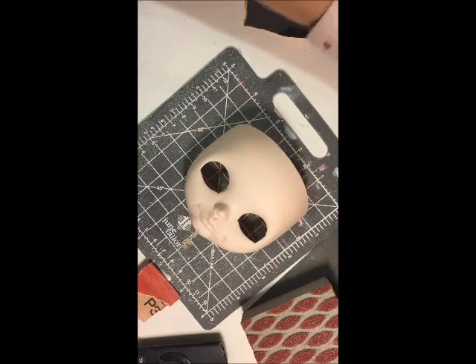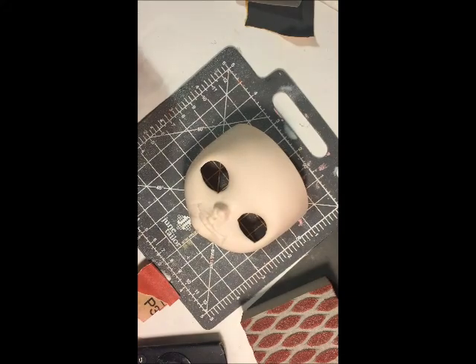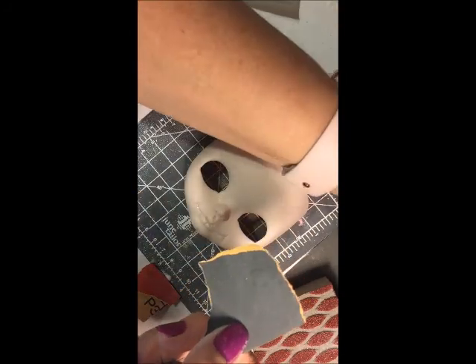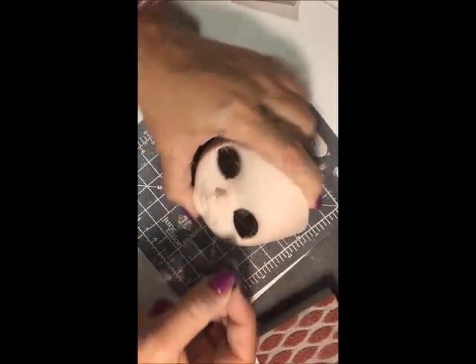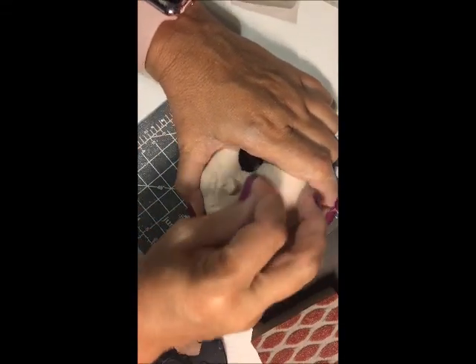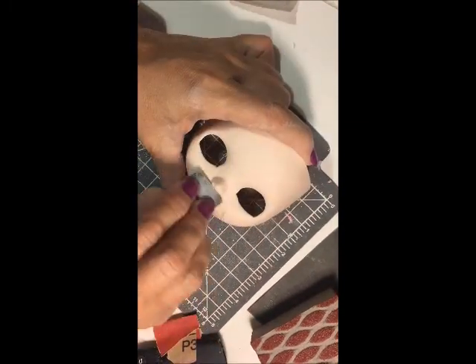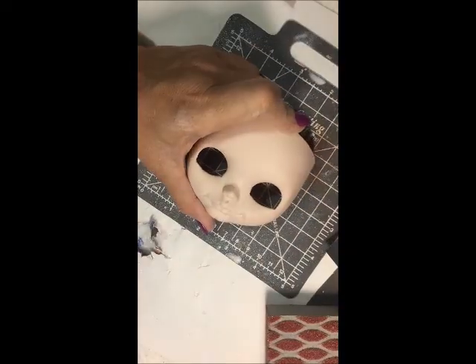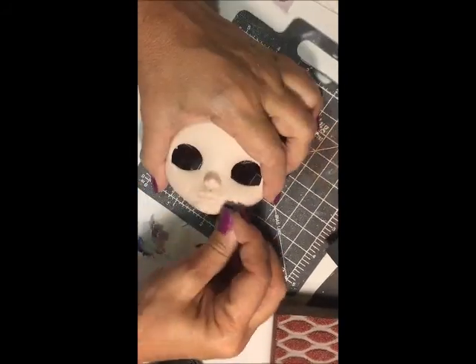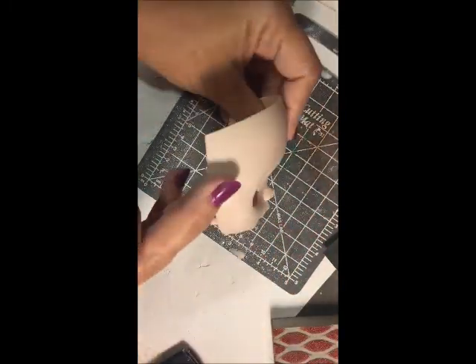Now I'm going to go to 1000 grit. I'm not going to get too excited because I know that even though I'm at 1000, I may probably have to go back to the lower grits and do some more carving. You have to be willing to be very patient and not rush. From here on, you're going to sand, sand, and sand some more. If you find any rough areas, go back to the 320, then the 800, then the 1000, then the 1500, until you get it very, very smooth.